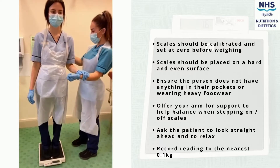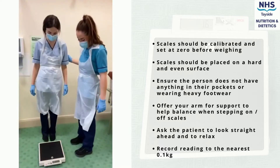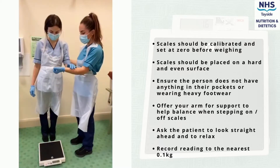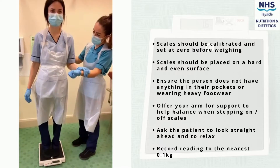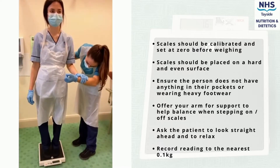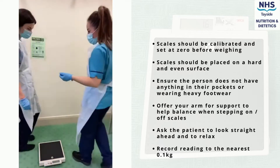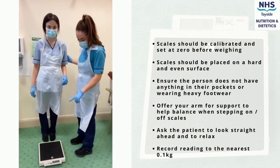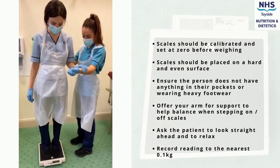Offer your arm to the patient to help them balance when stepping on and off the scales. Stay near the patient to ensure they do not lose their balance and risk falling. Ask the patient to look straight ahead and to relax. Record the weight, then ask the patient to step off, again offering your arm of support. Weight can be recorded to the nearest 0.1 kilograms.